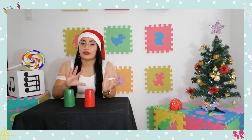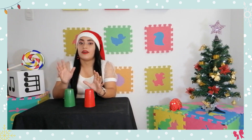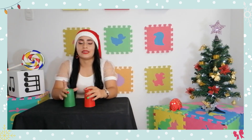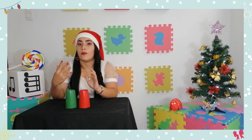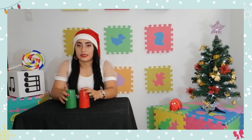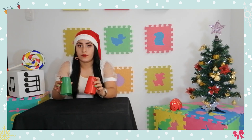Ahora vamos con la segunda parte de nuestra canción. Esta es un poco más sencilla, pero al final tiene un remate en el cual nos vamos a enfocar. Vamos a empezar con la parte sencilla, y se va a repetir exactamente siete veces. Esta parte dice así.